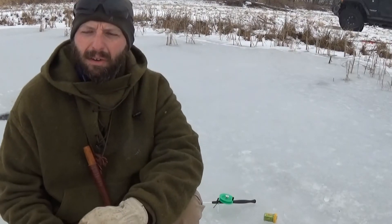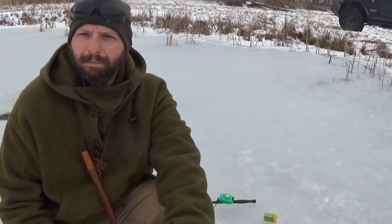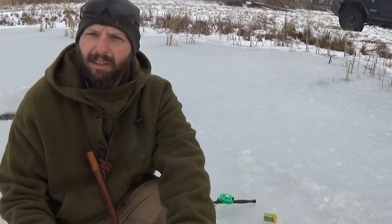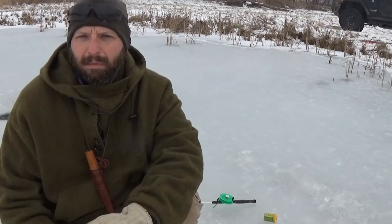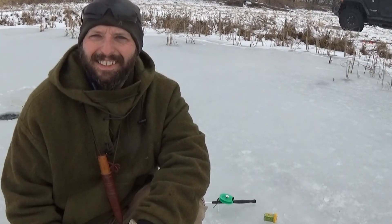We're going to give this a go. Tomorrow we'll probably come out a little better equipped. We've got a layer of slush on top of this ice, so anything we set down gets wet instantly — we'll bring some buckets back. I'll try to fabricate something to skim the ice out of the hole, which is a continual problem, and we'll give it a try. This has been Jamie Boggs with Burning River Bushcraft. See you next time.